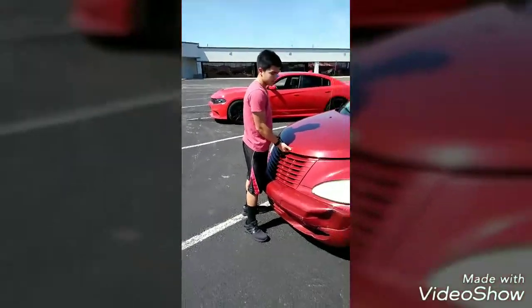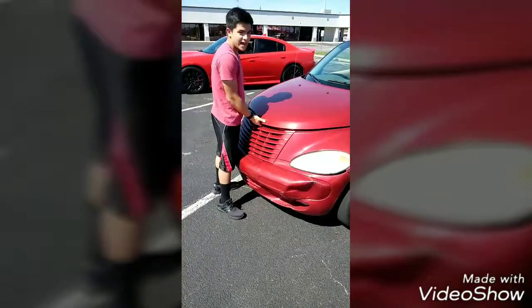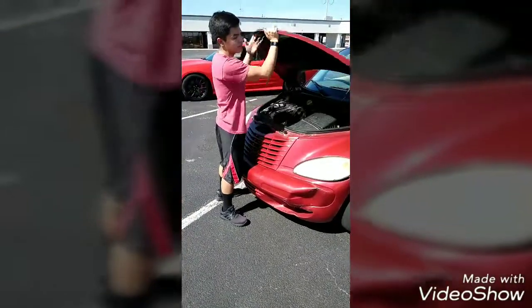Next step, you're going to want to put your fingers under the hood, pull it up a little, and find the latch. It'll usually be in the center of the hood.